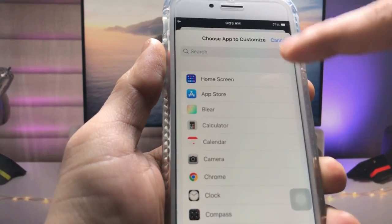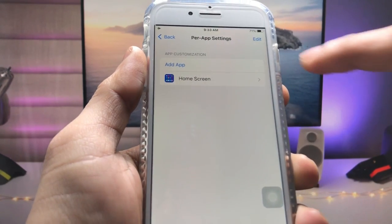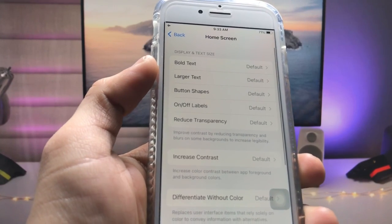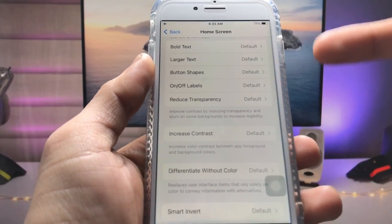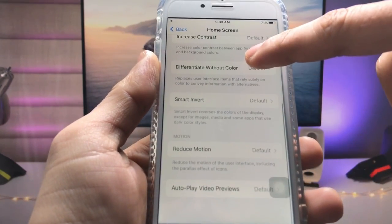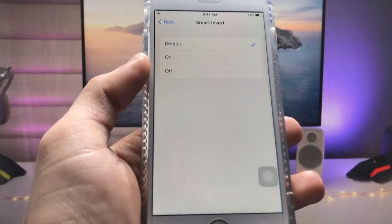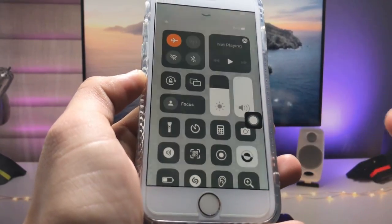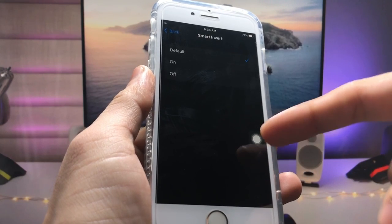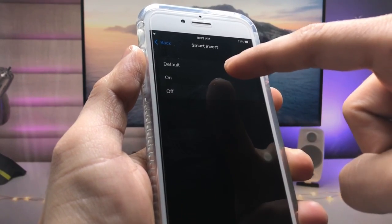When you tap on that option, you can see there's a Home Screen option at the top. Tap on the Home Screen option, and then select the arrow. You can check that there are various settings available. Scroll up and click on the Smart Invert option, and enable the darker mode on the iPhone.